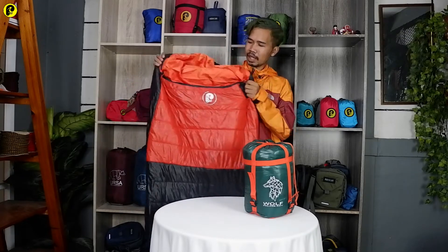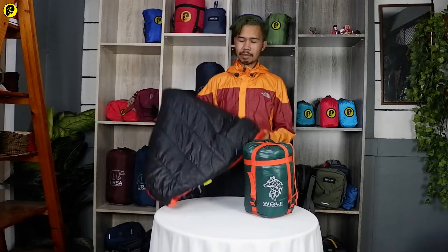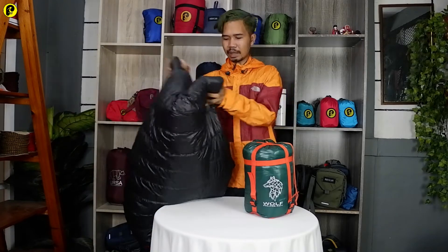Nah, untuk bentukannya seperti ini pada saat dibuka. Mungkin gue bakal ngebahas dulu untuk packaging-nya, setelah itu baru ke bagian sleeping bag-nya.